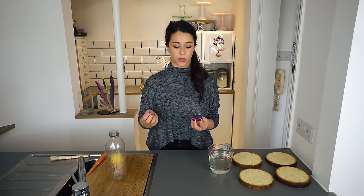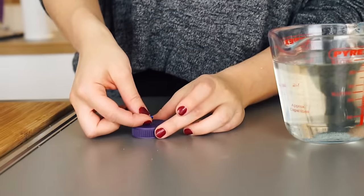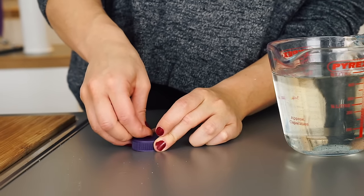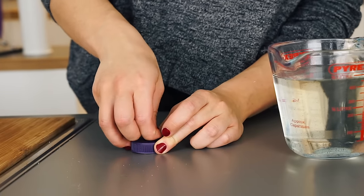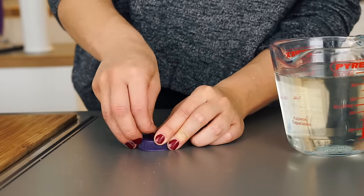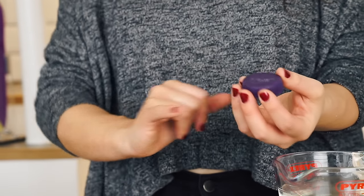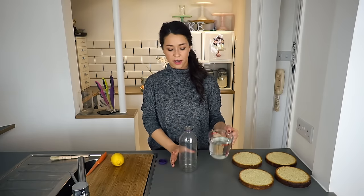With the lid, I've got a drawing pin — or you can use any sharp point — and I'm just going to poke holes in the lid to create an almost shower effect that the sugar syrup can fall through. Do an even amount of holes; you probably want about 10 to 15. There you can see I've poked all the holes through, and now I'm going to fill the bottle up with the sugar syrup.